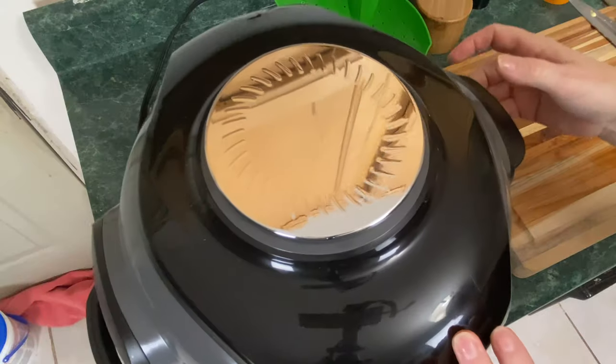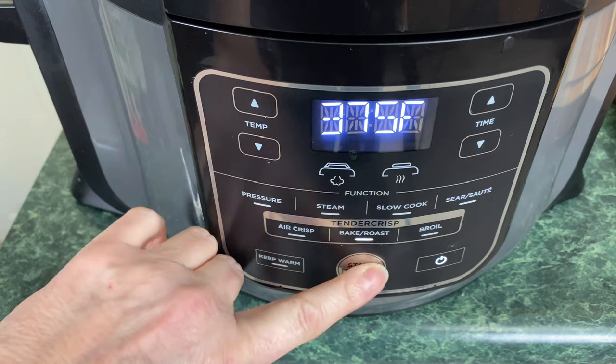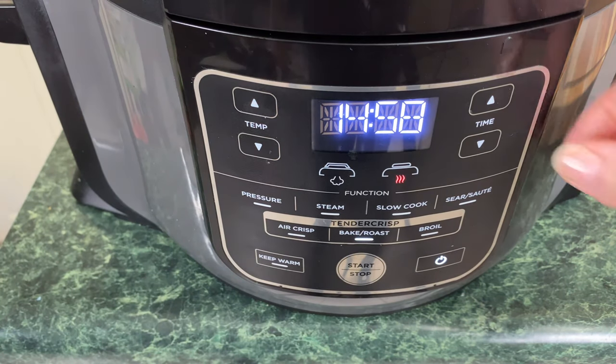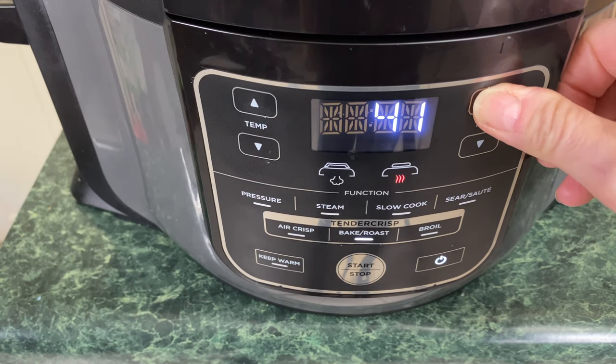Lower the lid and make sure your Ninja Foodi is on. Choose bake/roast, keep it at 375, and hit start. It automatically defaults to 15 minutes, but this takes usually an hour to roast the garlic to where I like it — so set it for one hour.